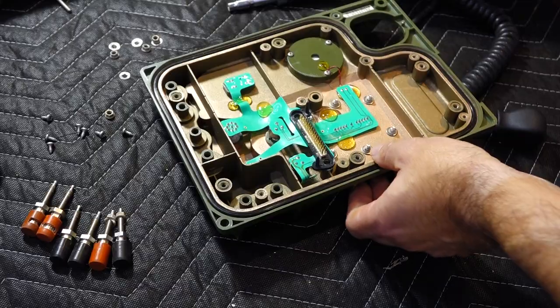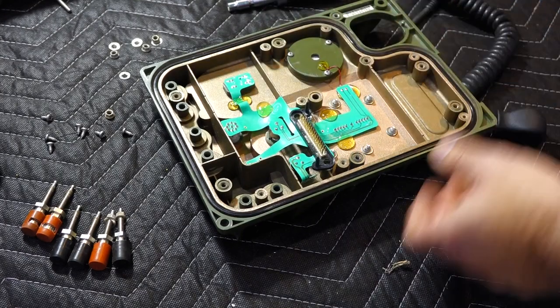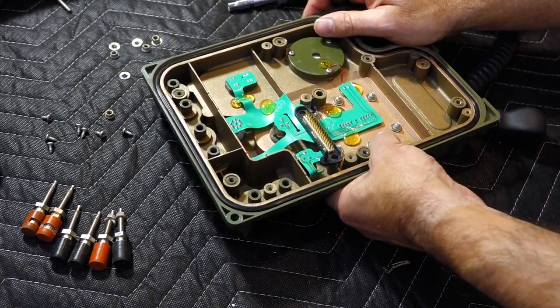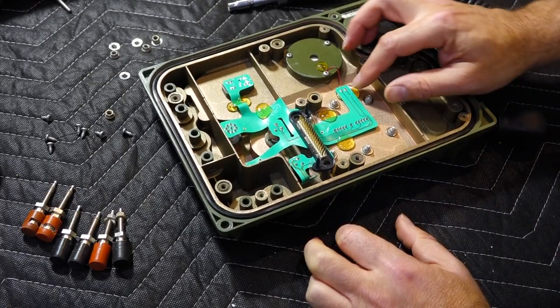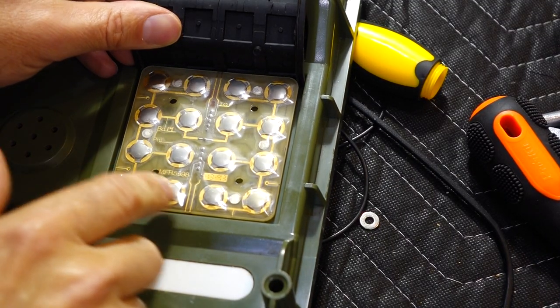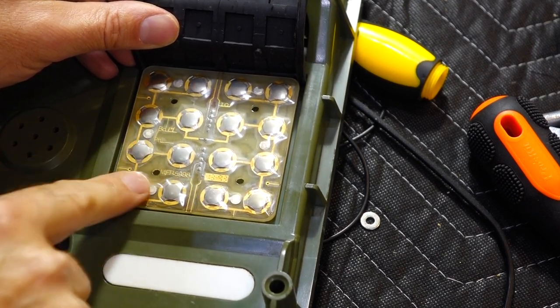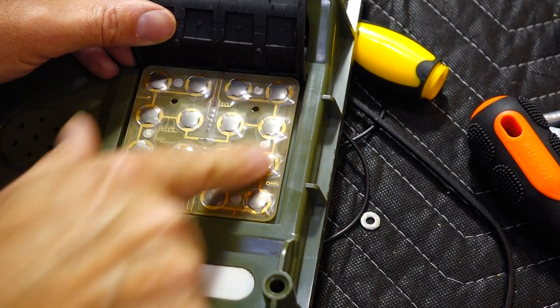Next riddle was the keypad. This turned out to be completely non-standard, and quite a pain actually. Underneath the keyboard, it looks like those are actual mechanical switches, which are protected by a film.